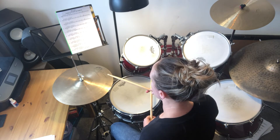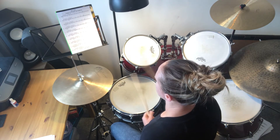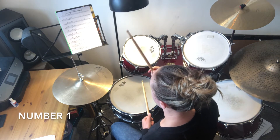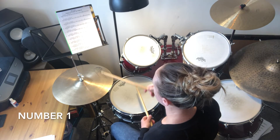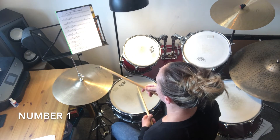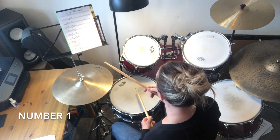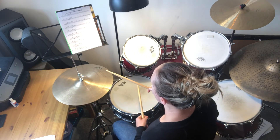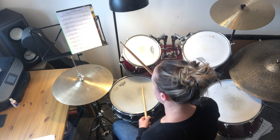Number one has a hi-hat open at the end, and the rest of the notes are just going to be closed. It will sound like this.